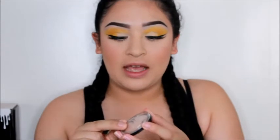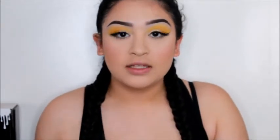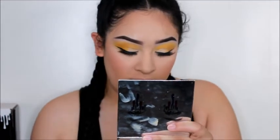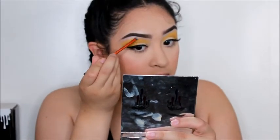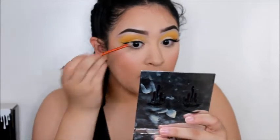I applied bottom mascara and brown — and Ardell Demi Wispies off-camera. Now I'm going to highlight my brow bone using the ELF Moonlight Pearls highlighter. This is a really pretty highlighter — I feel like it's just a little too light to use on my face, but I love using it to highlight my brow bone for an inner corner highlight.